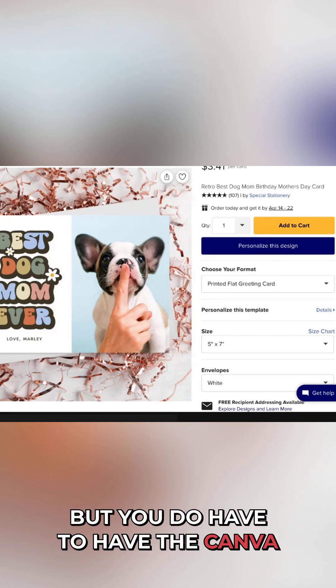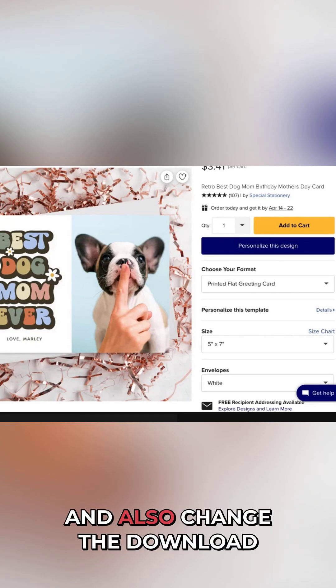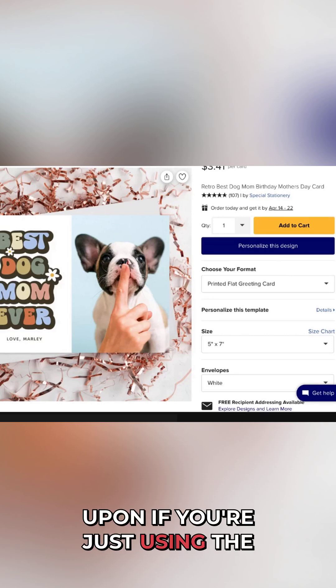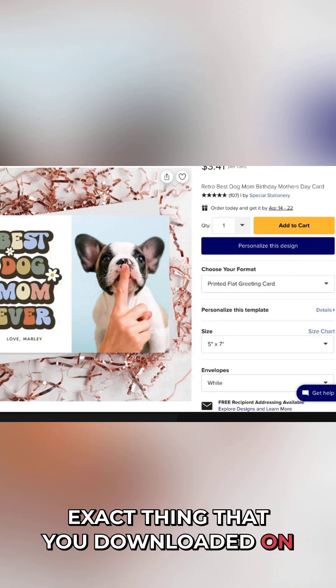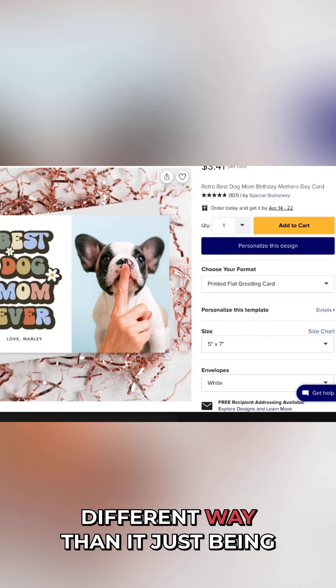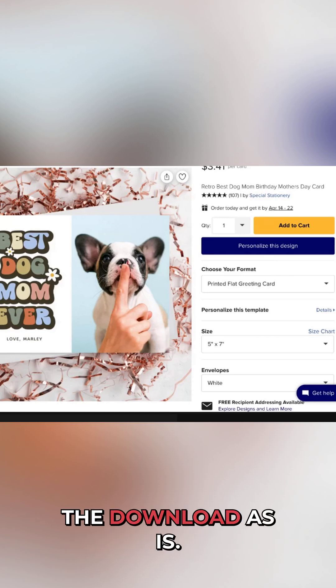You do have to have the Canva Pro account and also change the download slightly, because it's frowned upon if you're just using the exact thing that you downloaded on Canva and then posting it up for sale. You have to make it yours in a different way than it just being the download as is.